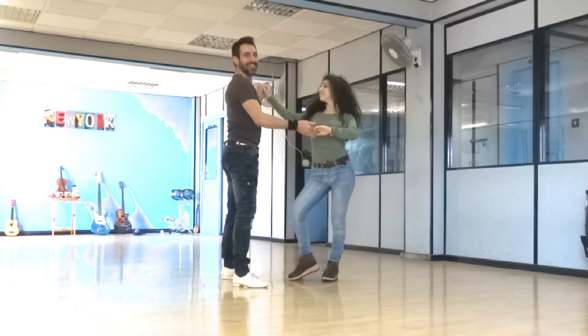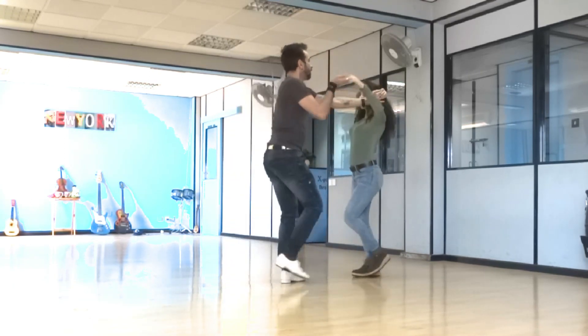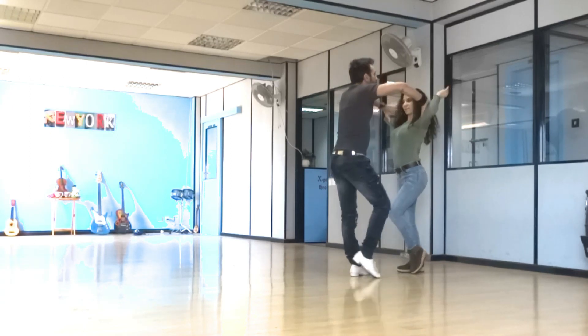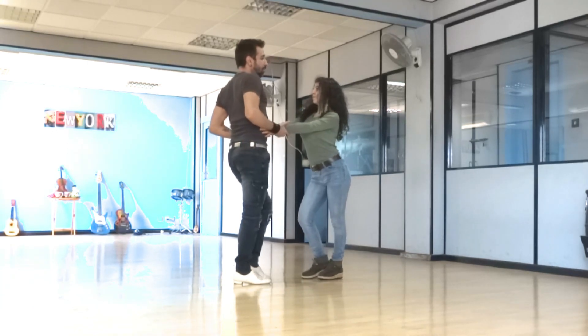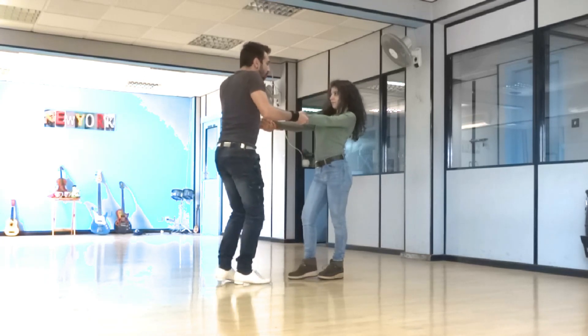All right, continuing — we're putting the hands over: one, two, three and four. We grab between the joints. You've noticed that I'm moving forward — five, six — put the wrist on your rib cage. Now from here you can control the lady to do her right shoulder: one, two, three, four — move away.